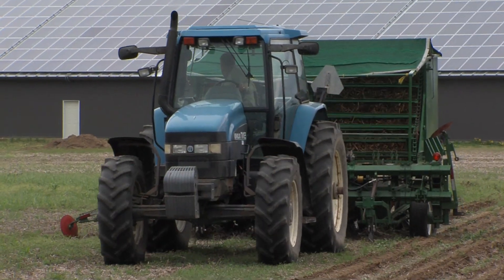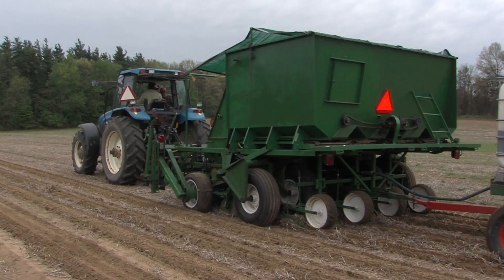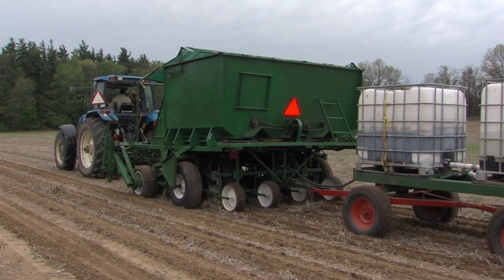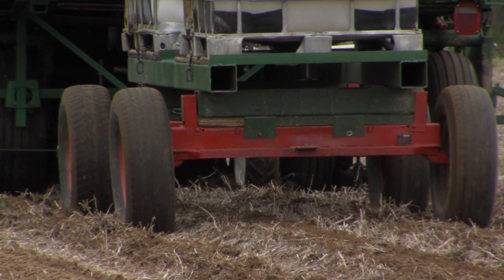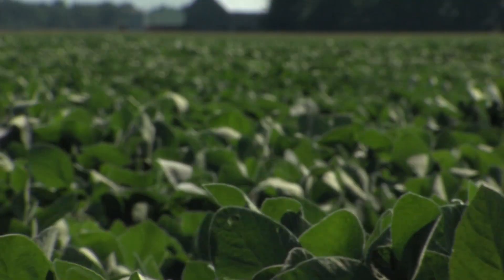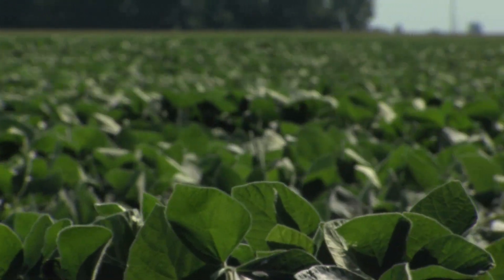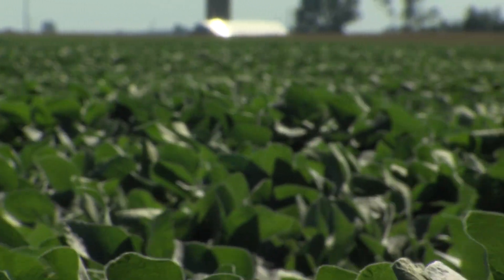Good field selection and preparation is important to establishing a good stand of Miscanthus. Control of perennial grassy weeds in the fall and spring prior to planting is key. Farmers are still experimenting with different approaches to establishment. Miscanthus requires an initial year to establish and does not produce sufficient biomass for harvesting in the first year. Soybean is being evaluated as a nurse crop to get some revenue in the first year and improve weed control.